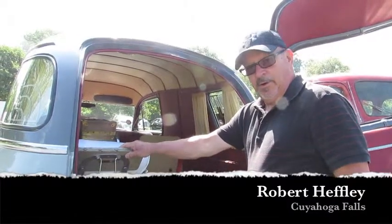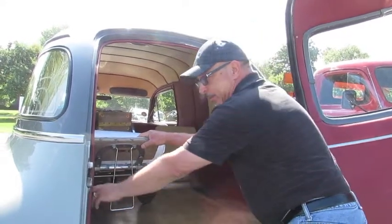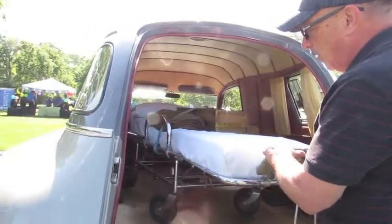This is a pretty correct gurney, which would be used basically for the military as an ambulance. It has a lever inside that's a pull, and this will just pull out wherever you want to go.